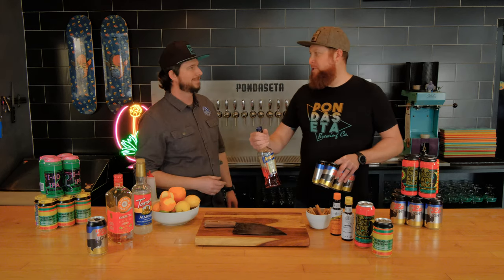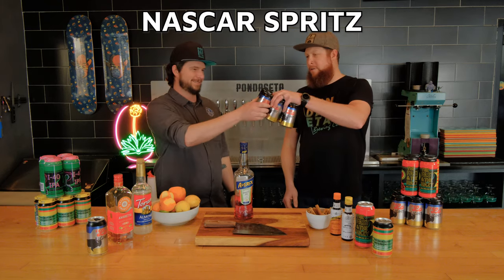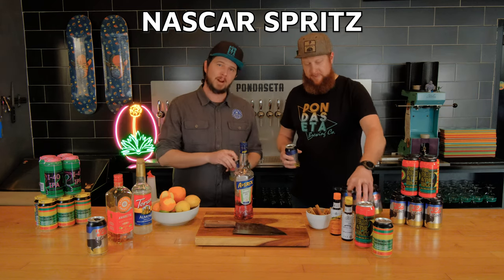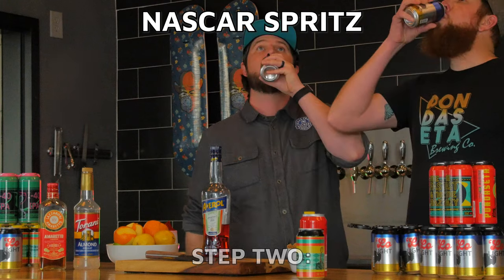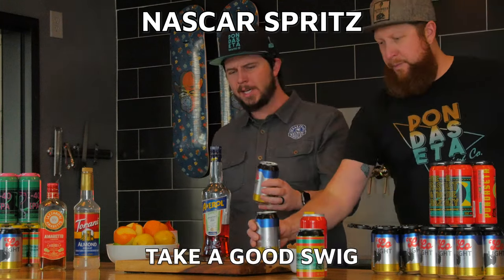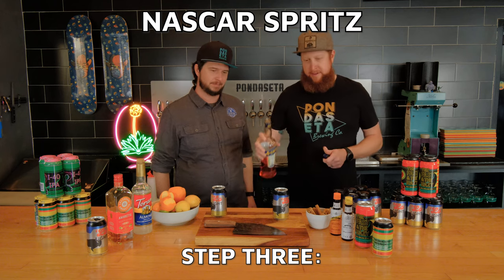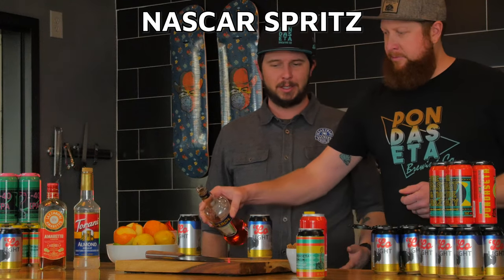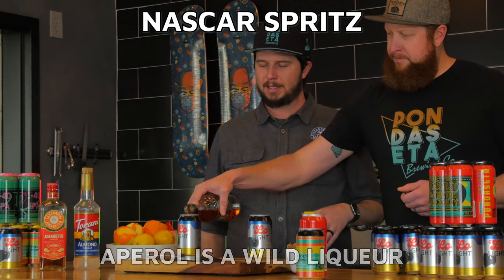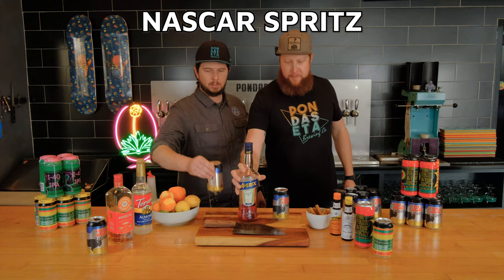Before you stop, let's show them our favorite dog bar cocktail: the NASCAR Spritz. Step one: open a light beer. Step two: take a comfortable swig. Step three: Aperol.